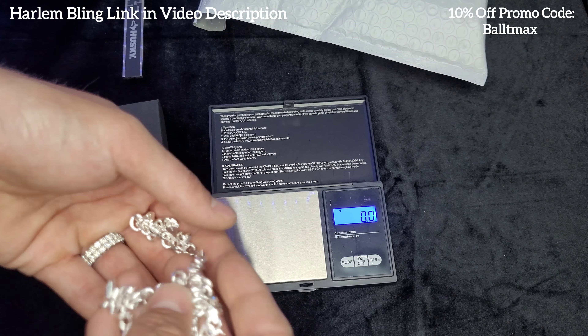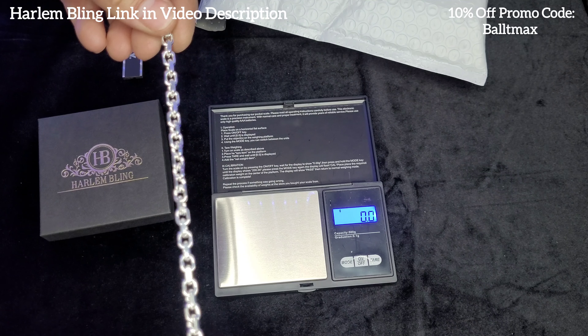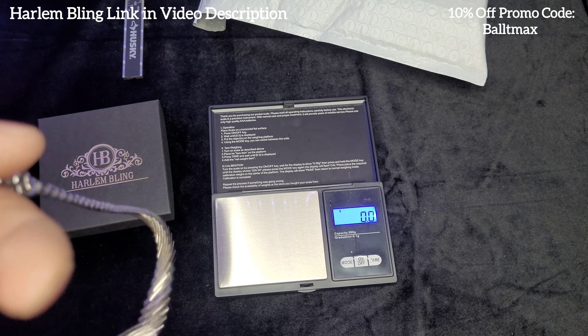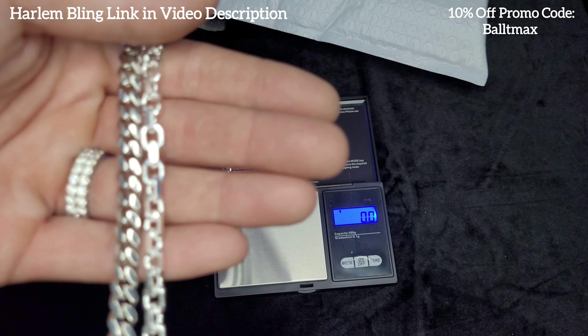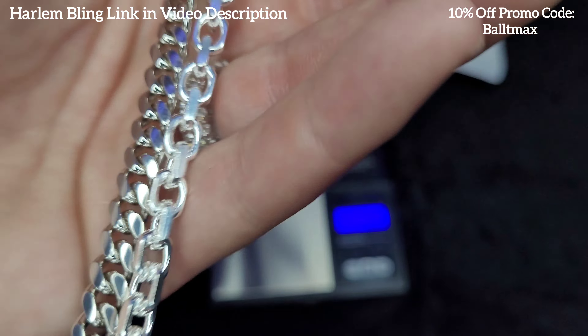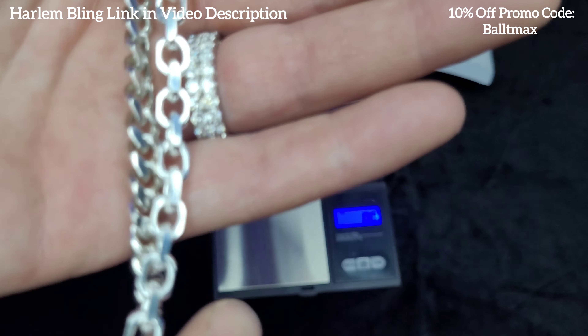I really like this style. Like I said, it goes really well with the Miami Cubans. Pulling out here — this one's already unplated, but as you can see, it's just a great combo. Looks really well together.